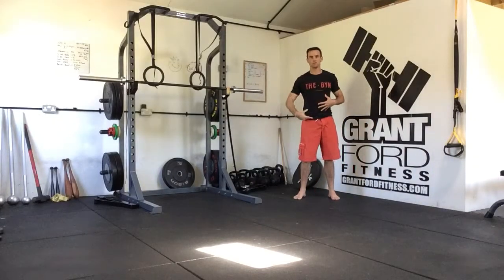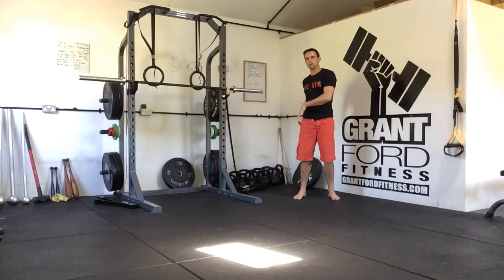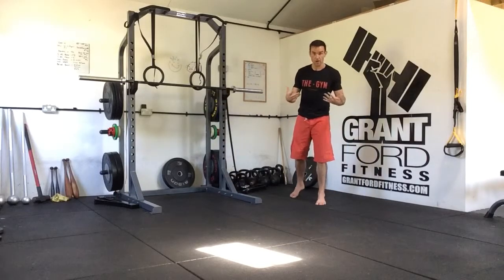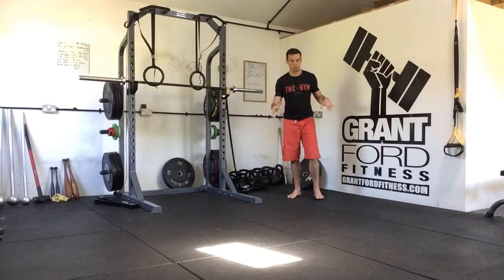Our lizard crawl requires us to get a lot of rotation going on through the hips, through the knees, through the thoracic spine, and gets the shoulders moving. So we're going to start off in a plank position and get into a low spiderman crawl.